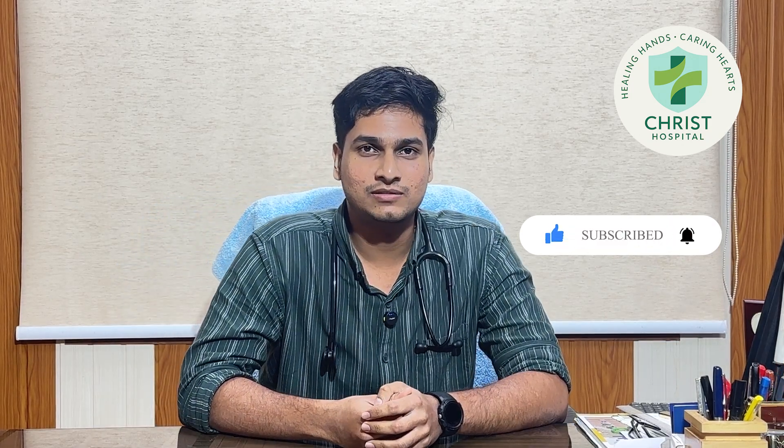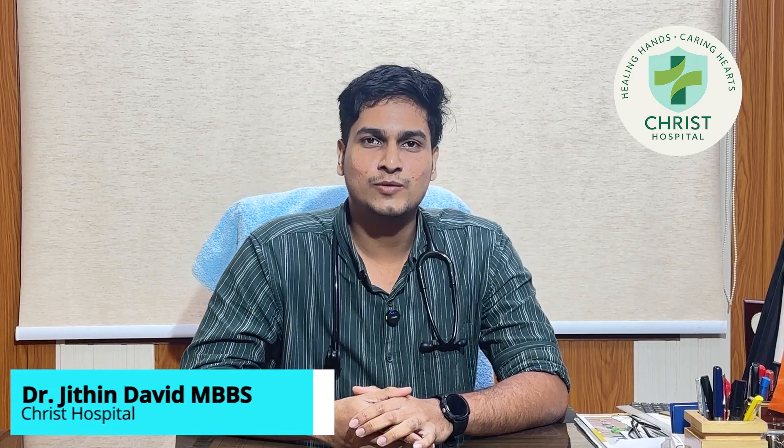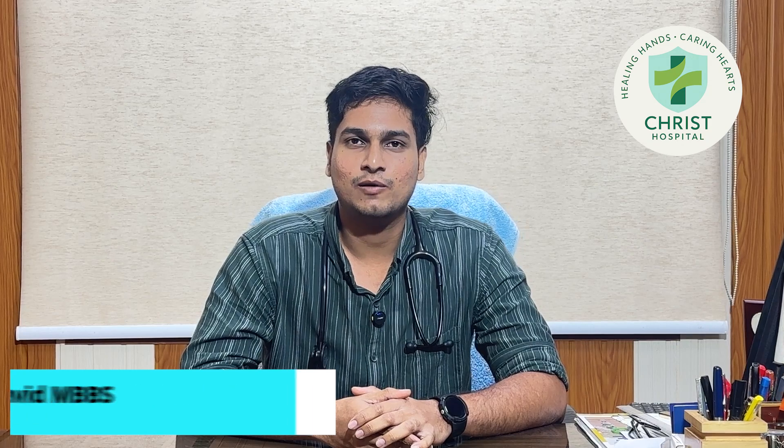Have you seen anyone having fits? Well, most people just panic and do nothing. Hi, this is Dr. Jitin David, junior resident at Christ Multi-Speciality Hospital, Chandrapa. Let me guide you on what to do and what not to do in this situation.